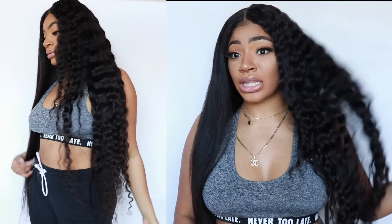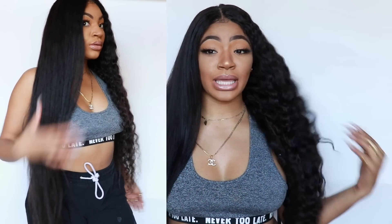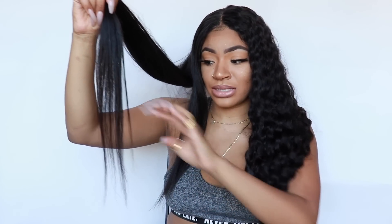Hey guys, so this side is straightened — I straightened it on the highest heat on my flat iron, which I think is 450 — and then this side is the way it came. Honestly, for this to have been deep wave curly hair, this is pretty good. I didn't try to go bone straight, I just got it straight enough, but I feel like if you wanted to keep pressing it you could get it flatter. It's fairly thick, you can see the shine and luster of it. The ends look a little something but that's expected with curly hair.